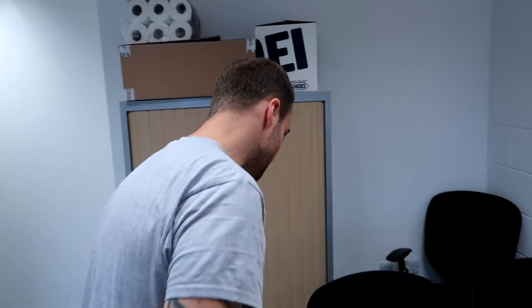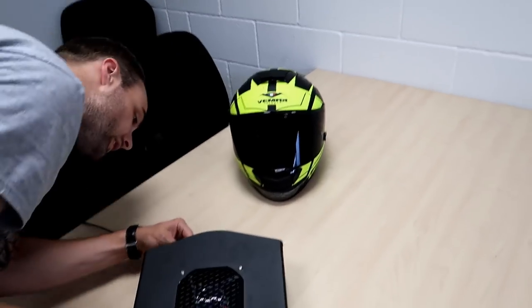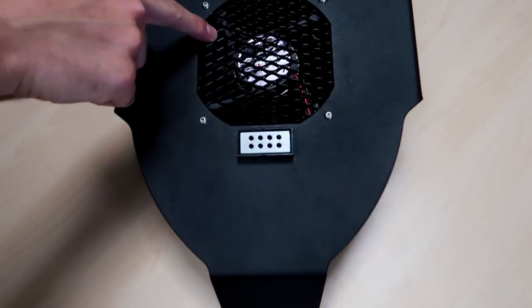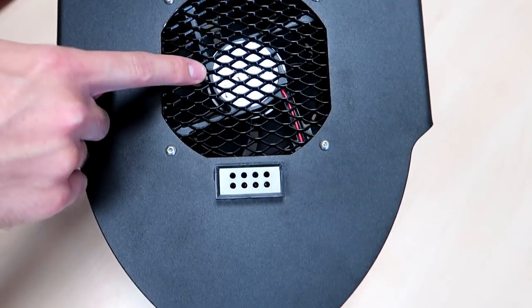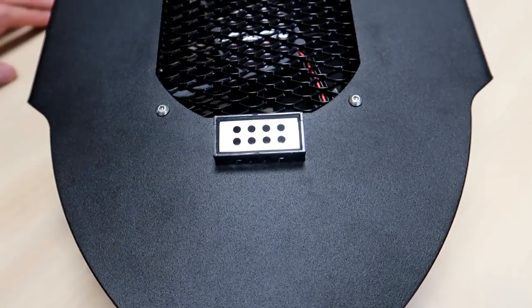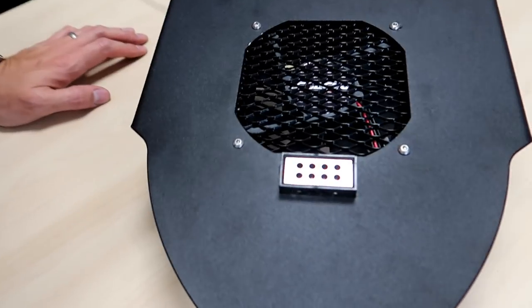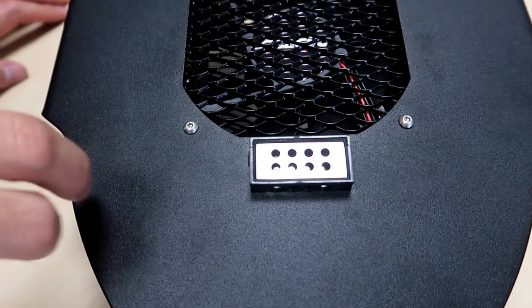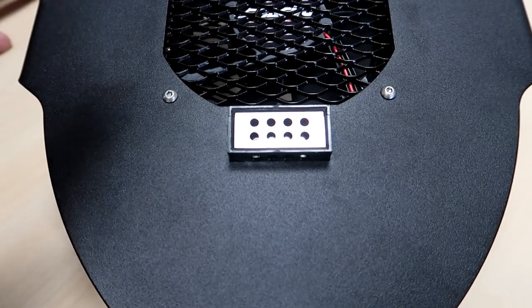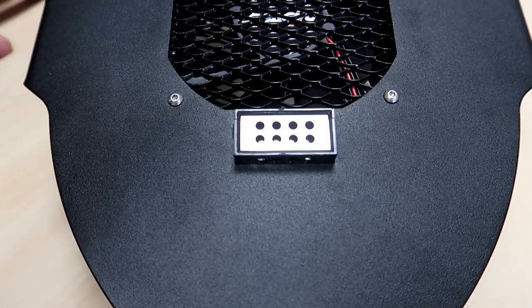How on earth does that happen? Basically, you can probably see the fan underneath here, and then this little jobber which is the deioniser. And what's that supposed to do? This is supposed to eliminate the odour. So when I say sanitise, I mean the odour - eliminate that kind of thing.